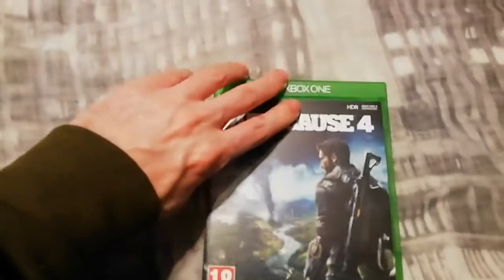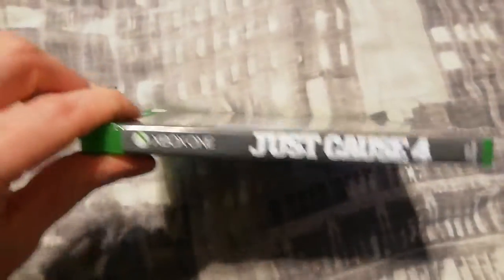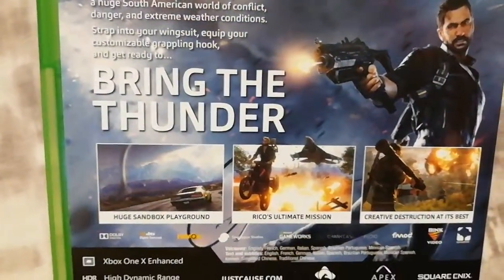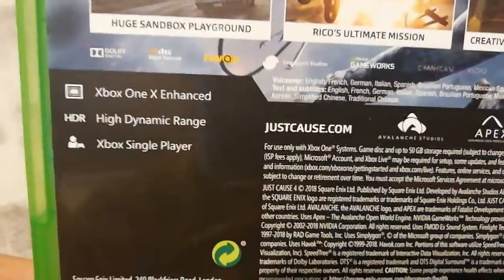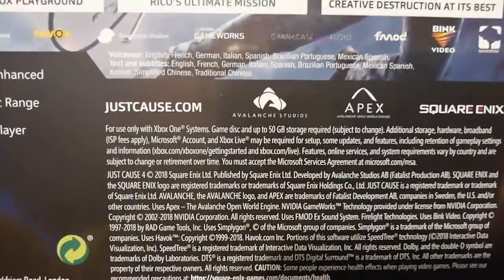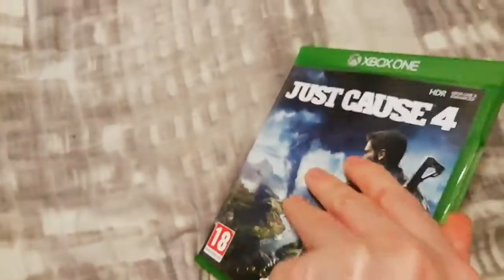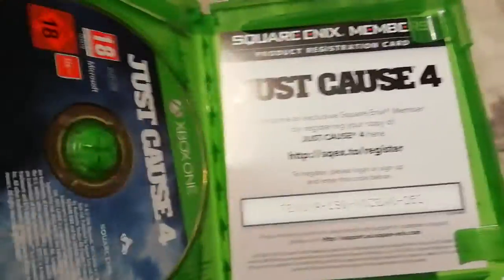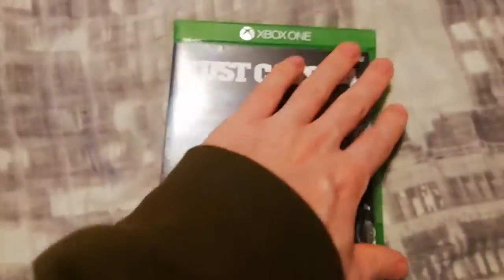From this side, and there's the back — 'bring the thunder.' It supports high dynamic range and the install is up to 50 gig. And then inside you have the disc and your Square Enix stuff.